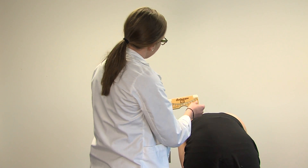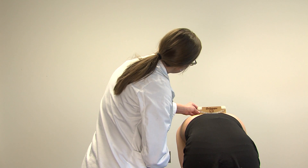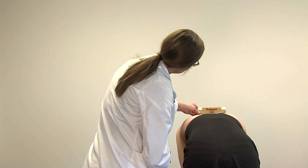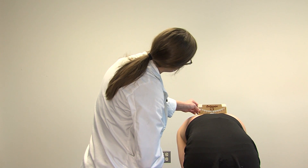Standing behind the patient, have the patient bend forward until the thoracic spine is parallel to the ground. Place the scoliometer level at T1 and slowly advance in a caudal direction. Take note of where the needle moves.